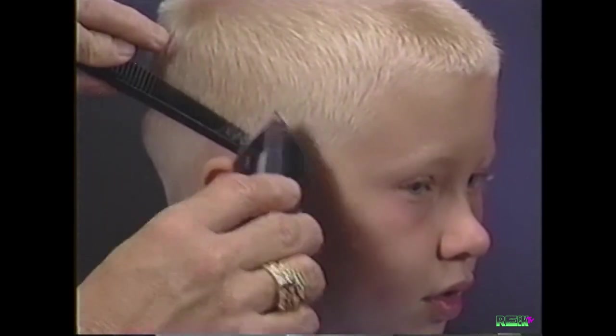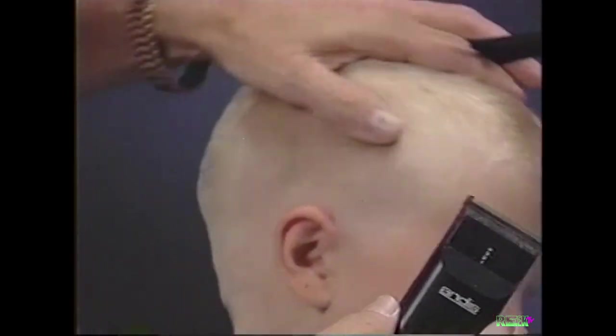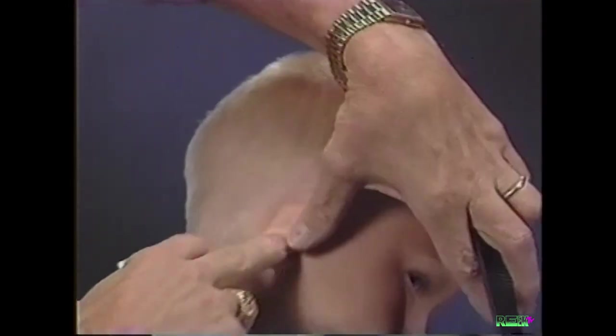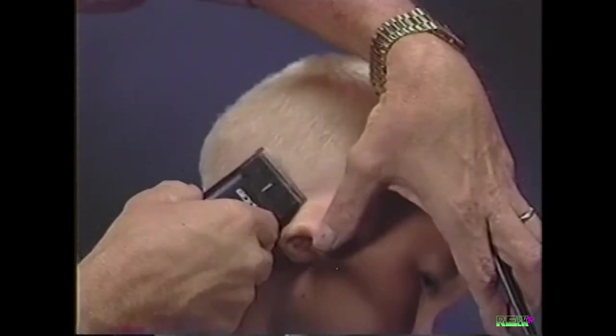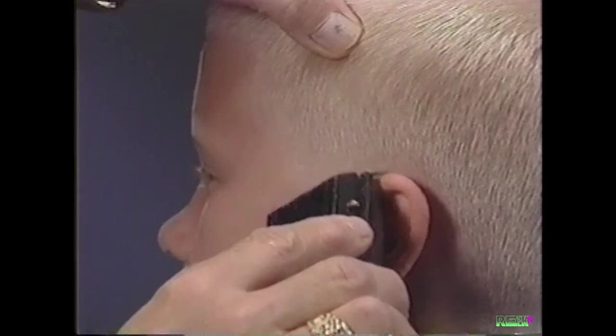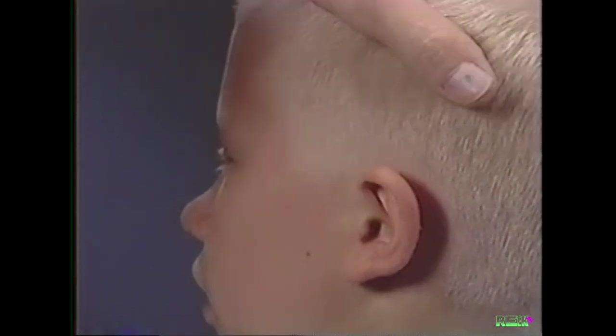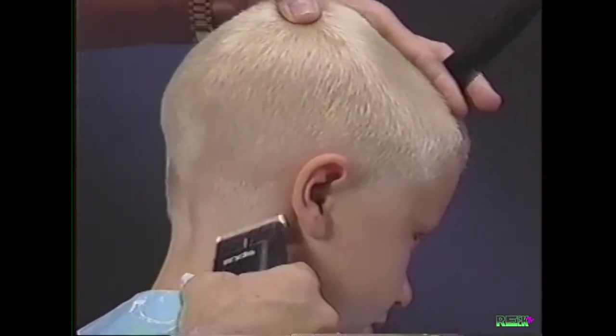Trim around the ear using the clipper over comb technique. Hold the ear forward and using the point of the blade, trim around the ear. Without the adjustable comb attachment, the clipper blade cuts to 1/16th inch, which is the perfect length to finish our crew cut style.